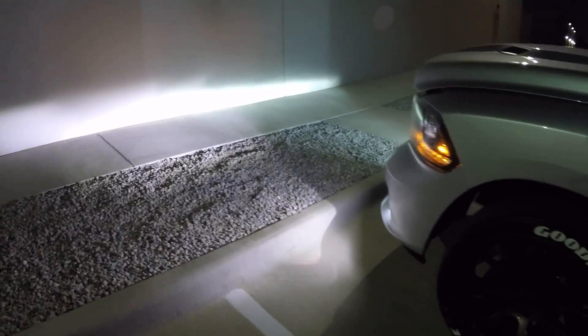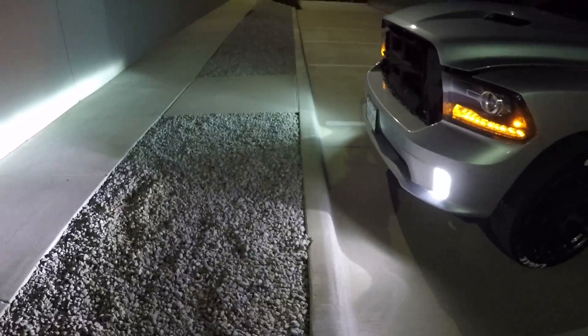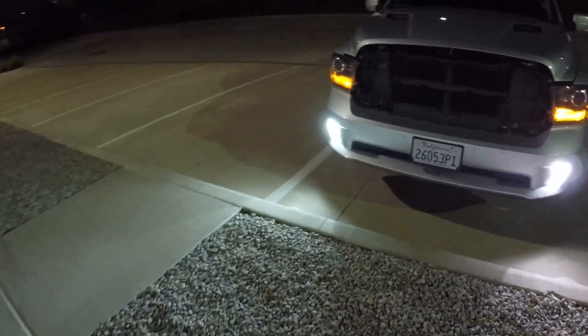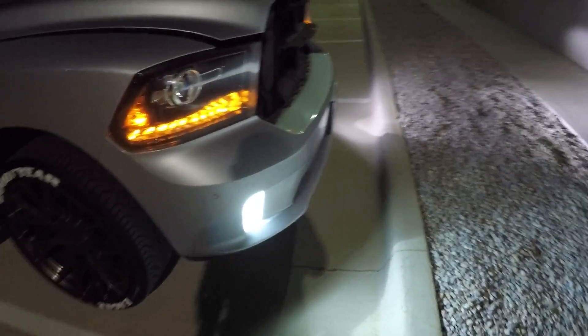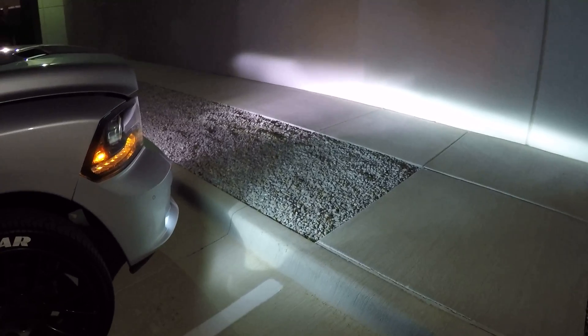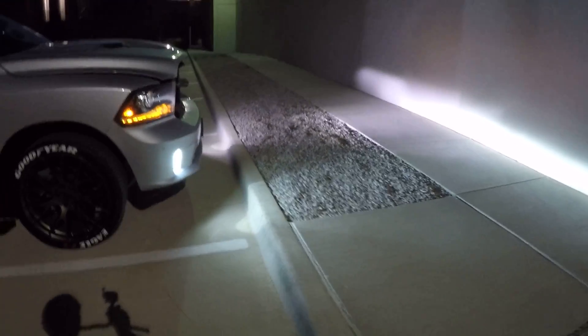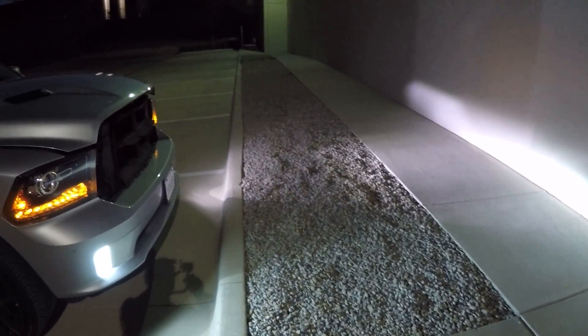Let's take a look up against the wall — here's our test wall with the fog lights. You can see the two colored lights: a much whiter light on the LED side as opposed to the blue light coming from the HID kit. That's a 55-watt HID kit and that's the color we have. They're both doing a pretty good job, but I think the LED is a clear winner in this shootout.